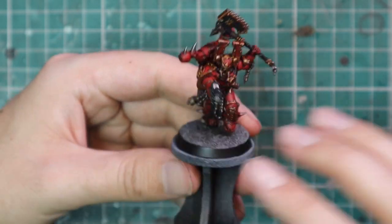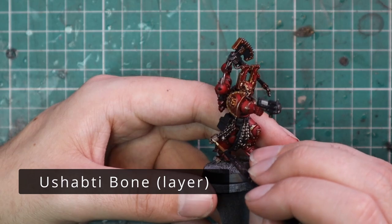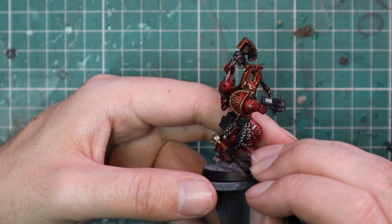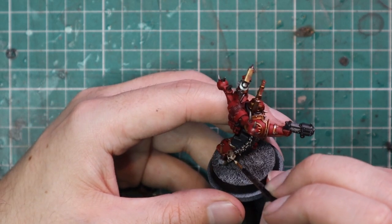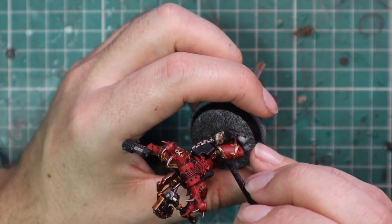The axe is nice and neat now, the pistol is all ready to go. For the bone, I used Ushabti Bone to highlight all of the bone areas. As I mentioned, there are only two skulls on this particular guy — if you watched the Angron video I put up Saturday, you'll know there are quite a few extra skulls on his base compared to a basic Berserker.